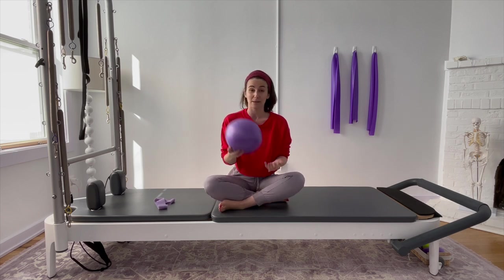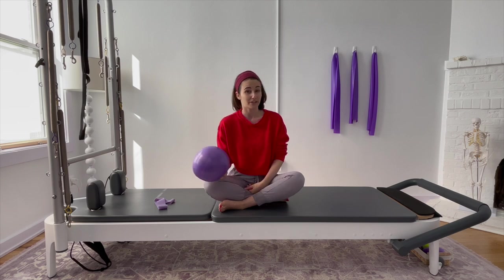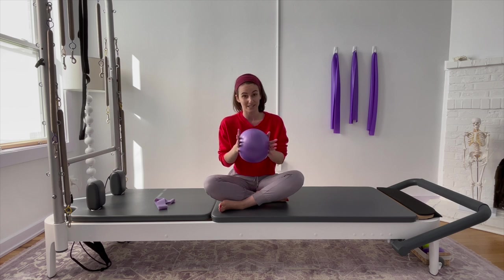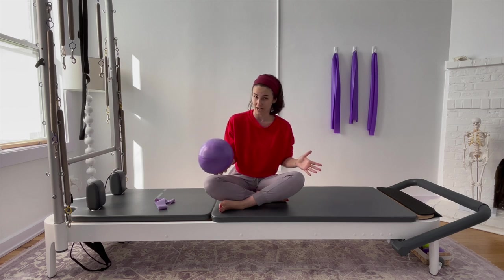If you've got one of these small stability balls, that is great. If you don't, a very fluffy pillow, a yoga block, anything that you can place in between your knees and squeeze a little bit is going to work just fine.